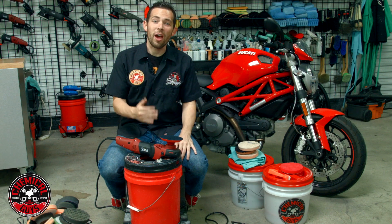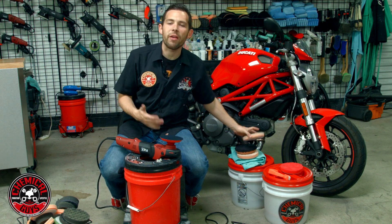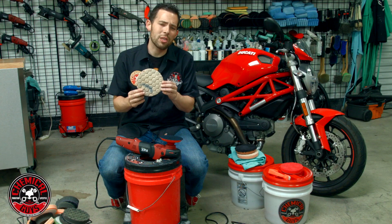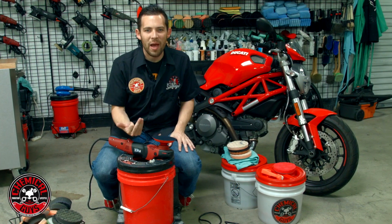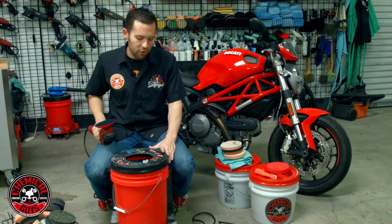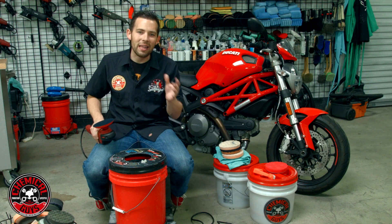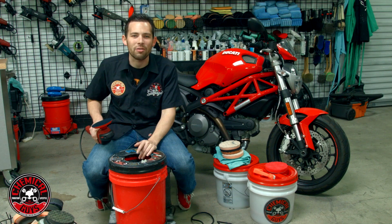Today in the Detail Garage, we're going to show you how to properly clean buffing pads. Over time, when you're buffing with a machine polisher, your pads will become dirty with clear coat, paint, or they'll have used or spent products stuck in the pad. Today we're going to show you how to wash pads properly using the Universal Pad Washer by GritGuard. This is a pad cleaning machine that scrubs the pad and cleans and conditions in one single step.